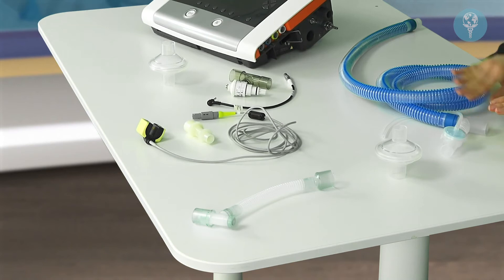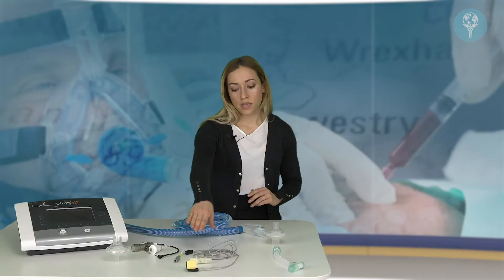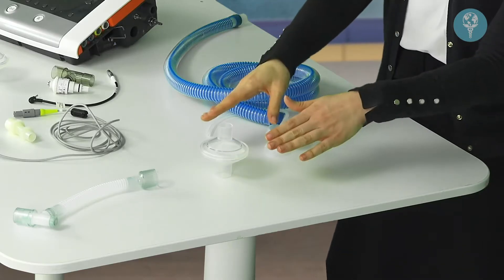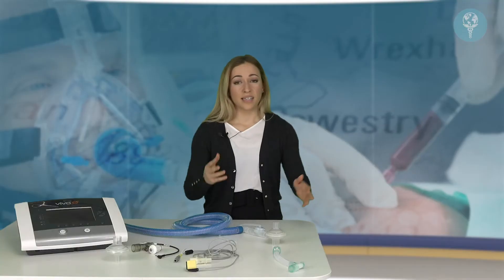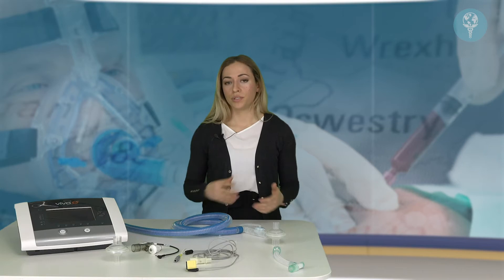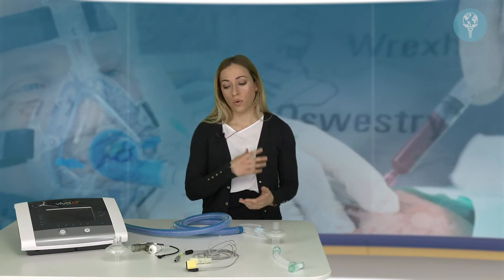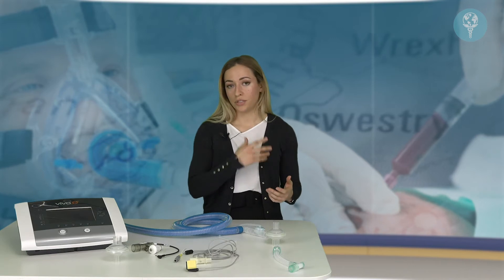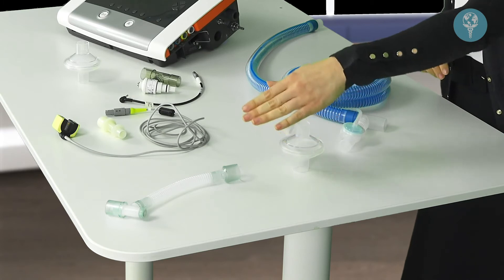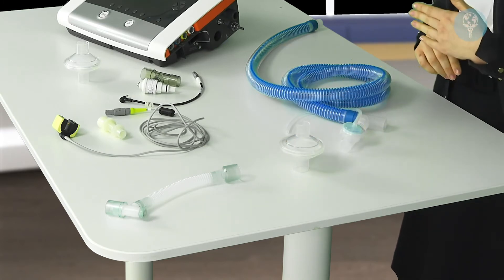At the other end of the circuit we have the end tidal CO2 monitor, which monitors the CO2 from the patient's breath. Following that we have another antibacterial filter. As standard you would generally only have one antibacterial filter in a patient circuit, but during the COVID-19 pandemic we advocate using two — one protecting the air going to the patient and one protecting the air coming from the patient. Then we have the catheter mount, which connects from the antibacterial filter to the endotracheal tube.